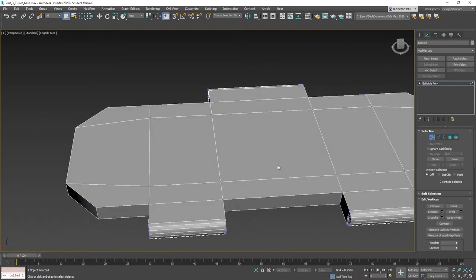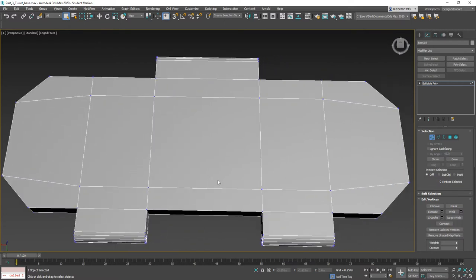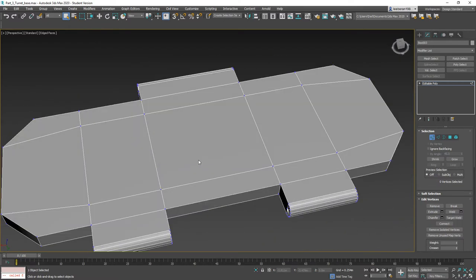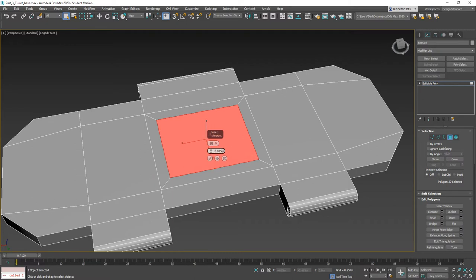Now it's all one piece again. We need to put some grip on this thing. The easiest way is to inset them — I prefer inset over bevel here. Let's go ahead and use inset, turn it down a little, click OK. Now we're going to extrude this up a bit, inset it again and click OK.